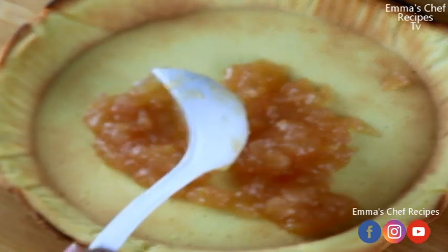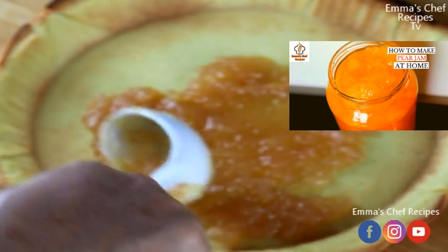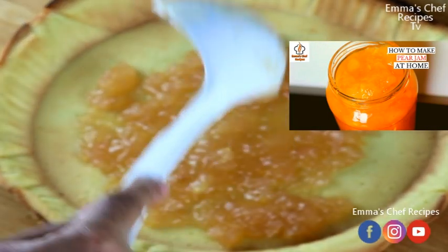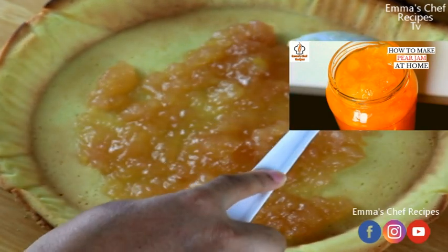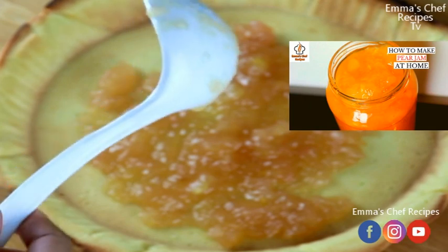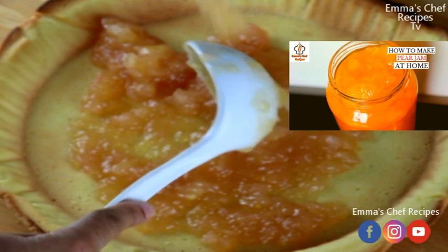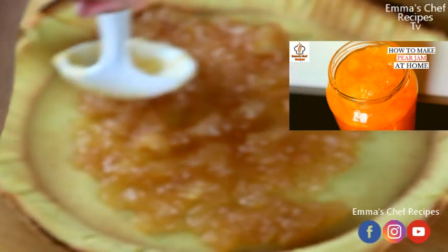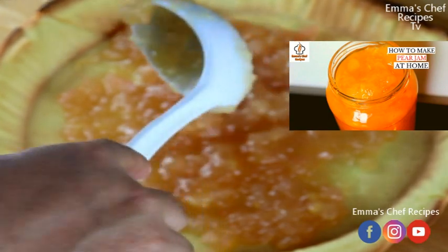I made this jam myself — it's a pear jam I made in my last video, you can see the thumbnail. I made it purposely for this video. I don't buy jam; I make most things myself. If I have the chance I'll make them, if not I'll go and buy, but this one I made myself.